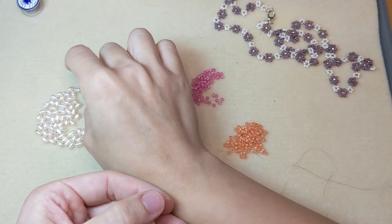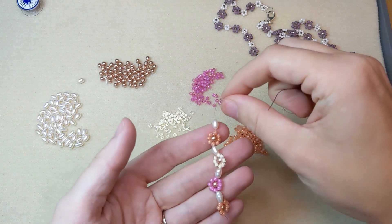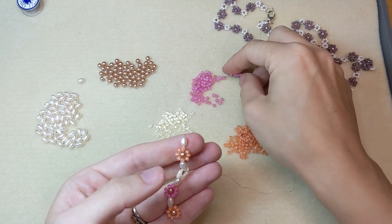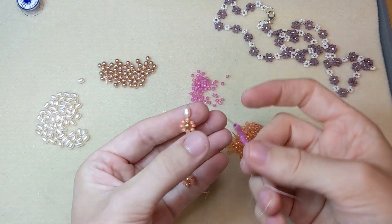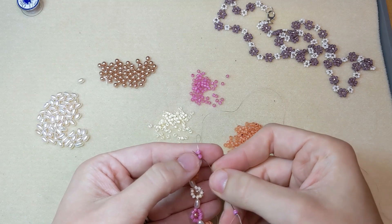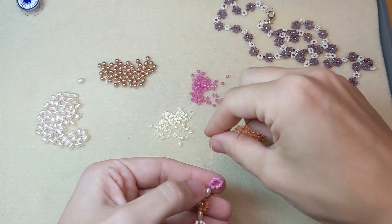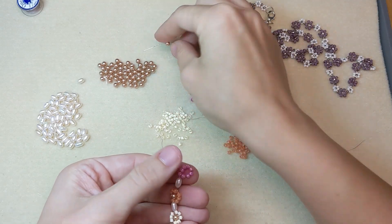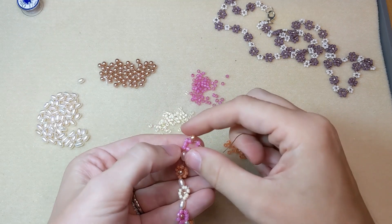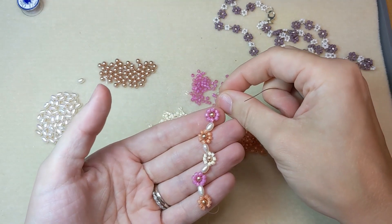I'm ready to add my potato pearl, freshwater pearl. And make my next daisy, which is a pink daisy. Add 8 seed beads, come back up through that first seed bead added. Pick up my center rose gold pearl. Count up 4 beads from where my thread is coming out, come through that bead right across, and pull tight to form my daisy. I kind of like to push it down so it's close to the previous bead. Look how cute this is turning out!